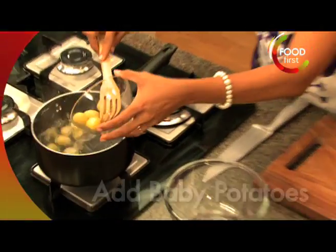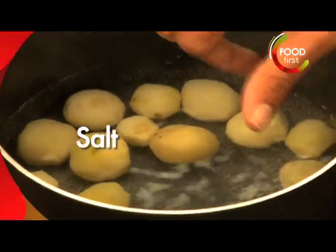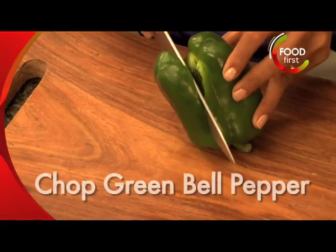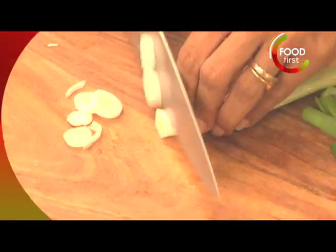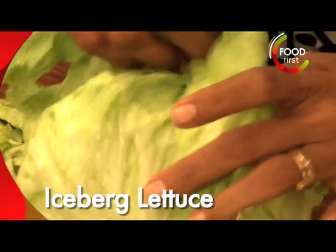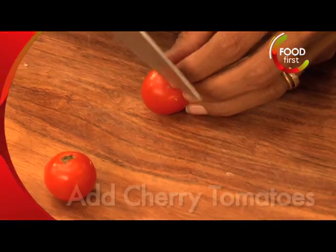A nice pot of water which is already boiling and I'm going to throw in baby potatoes, put in a little bit of salt and I'm going to throw in these beans. I have a nice bell pepper here, spring onion. I have some iceberg lettuce here that I'm just going to break into this.